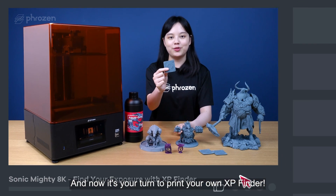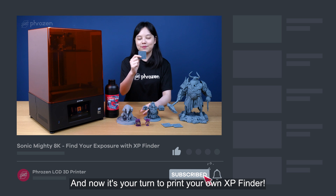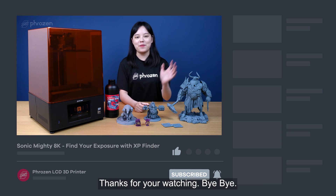And now it's your turn to print your own XP Finder. And that's all for today. Thanks for watching. Bye-bye!